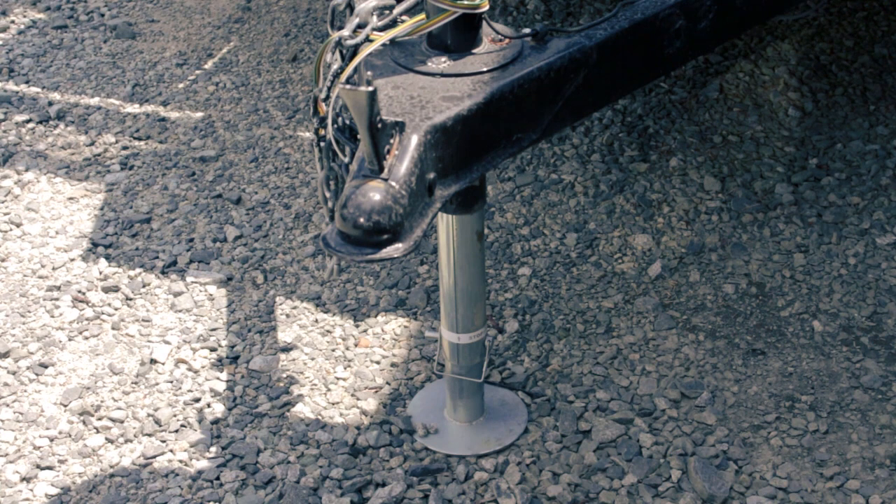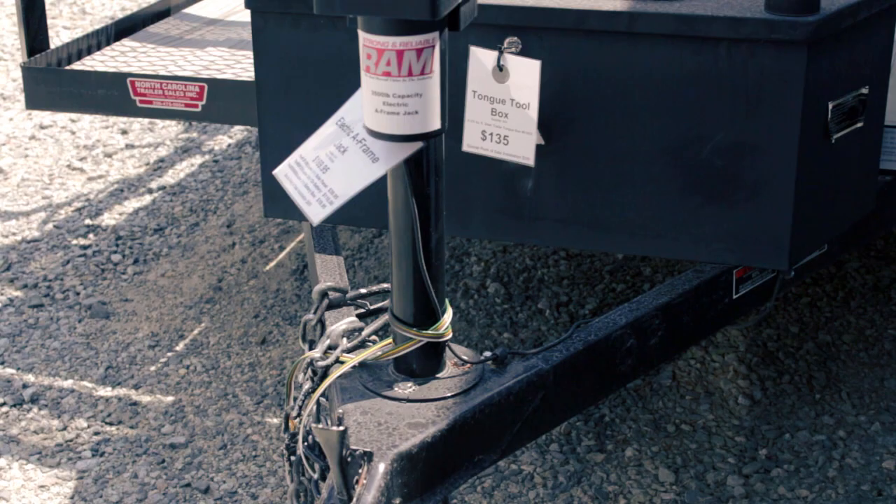Welcome back to another nctrailers.com product review. Today we will be reviewing the Ram Electric Jack 3.5K.